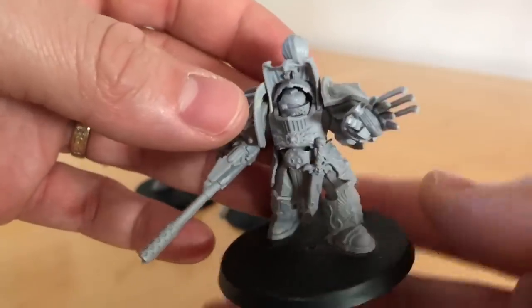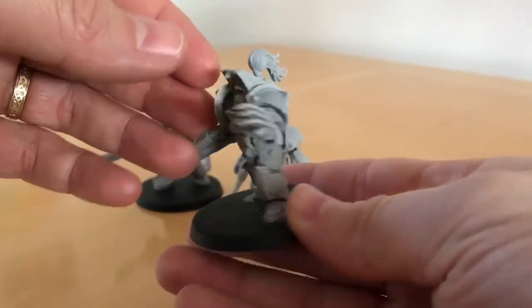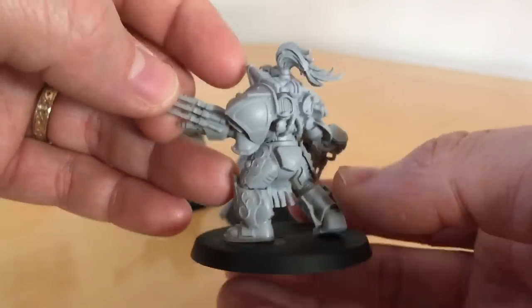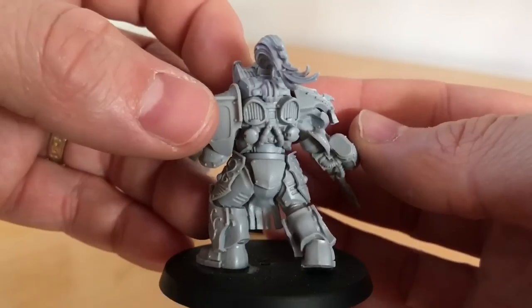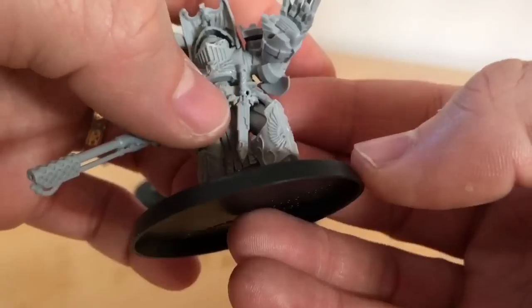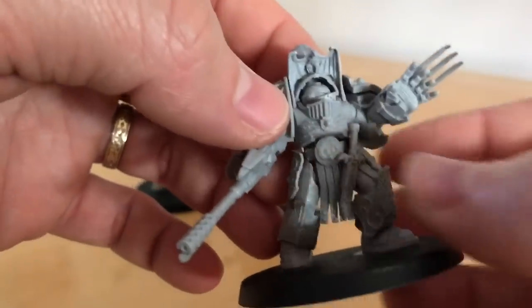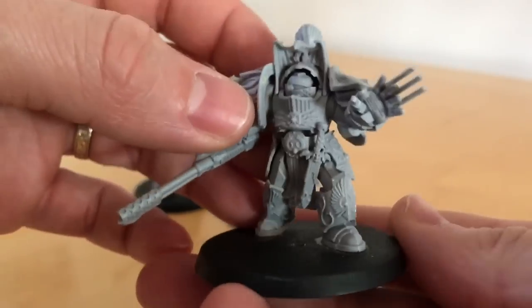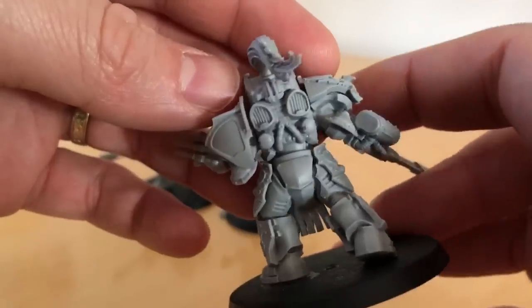Looking at the final Aquilon Terminator — this is another pose. I was quite pleased with how I got this guy positioned, as he's lunging forward to grab something with his power gauntlet. As well as all the other details, you get a Misericordia power knife which is a separate piece. It sits well either side of the belt buckle, and that's a nice touch that helps add to the individuality of the model's poses through how you position it.